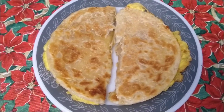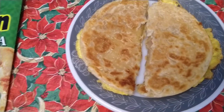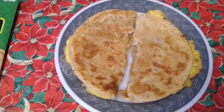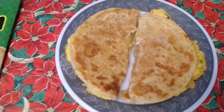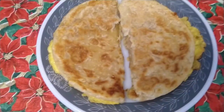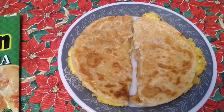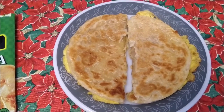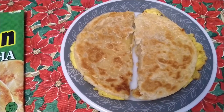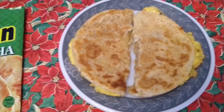Hello guys, good morning! Welcome back. Today is Saturday, it's our breakfast. I'm going to show you our breakfast because every Saturday I usually make an effort for my family. From Monday to Friday they just eat cereal, so every Saturday I try my best to prepare food for them.